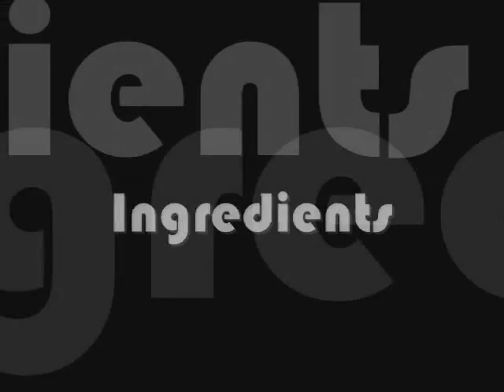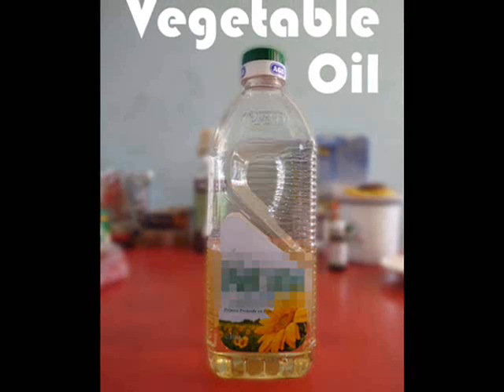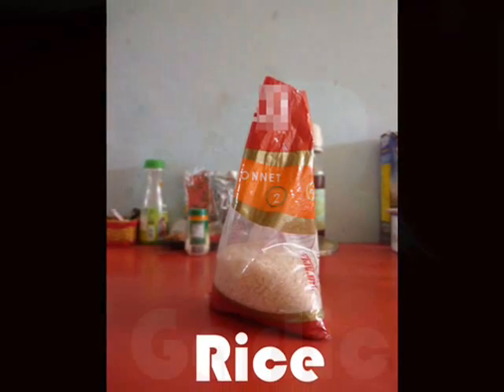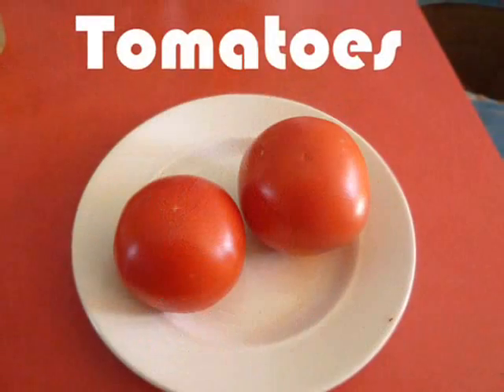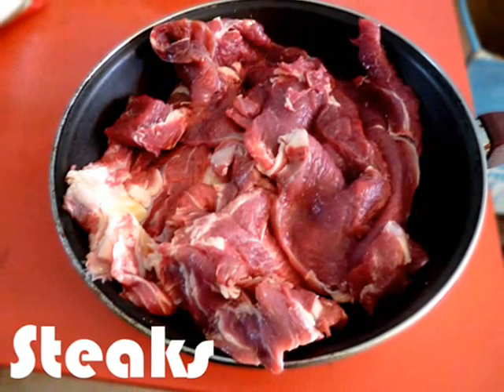Very easy to do! Grab some paper and pan! Here comes the ingredients: vegetable oil, rice, garlic, tomatoes, and some really nice steaks!